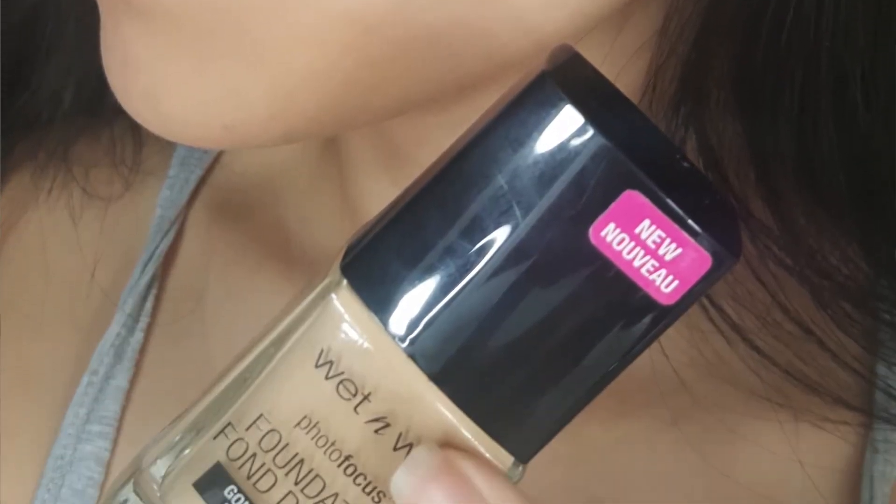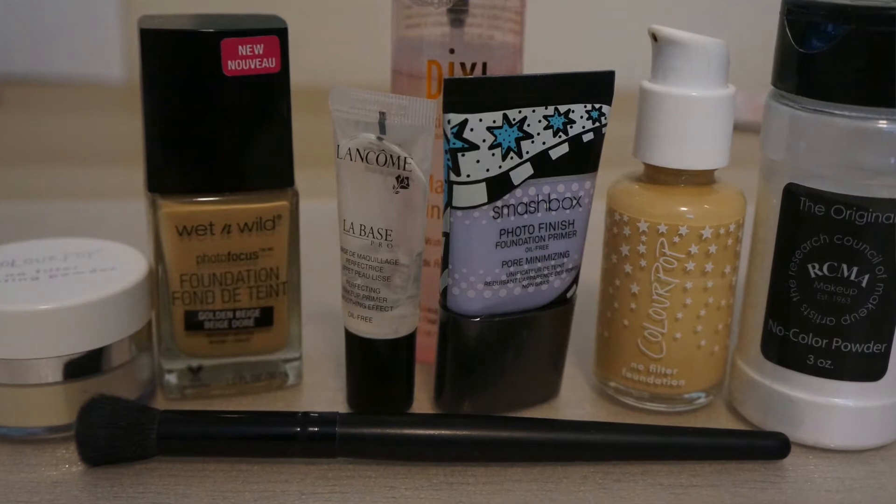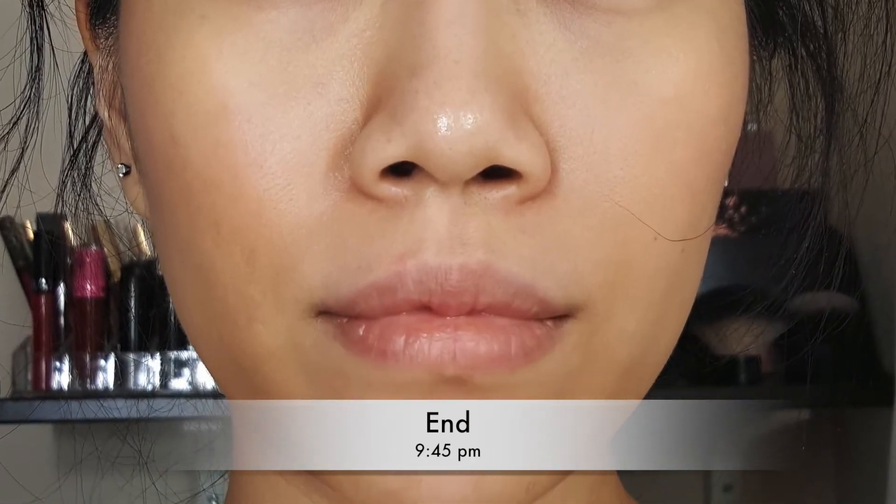For day four, I used Wet n' Wild on one side set with the ColourPop powder, and ColourPop foundation on the other side set with RCMA powder. I used the Lancôme primer with a little pore minimizing and a matte setting spray, starting at 11 o'clock. Around 3:30, the ColourPop side was getting oily and I needed two blotting sheets, and I found foundation settling in my smile line. I also tried applying the ColourPop with a brush just to see the result. Around 9:54, the ColourPop side was much more oily than the Wet n' Wild side, and both sides felt kind of tacky.